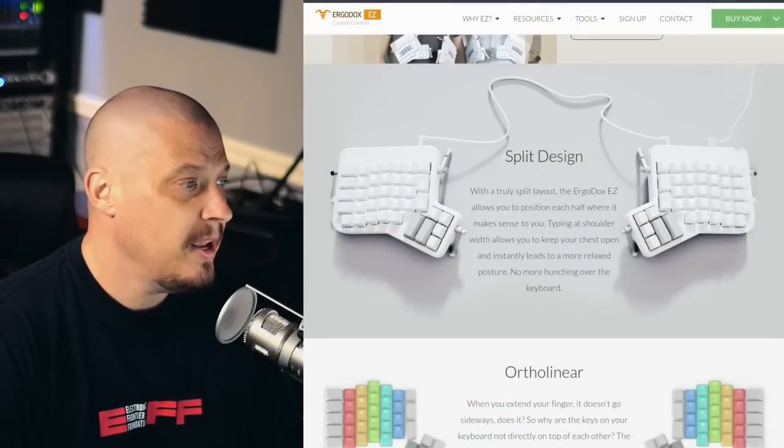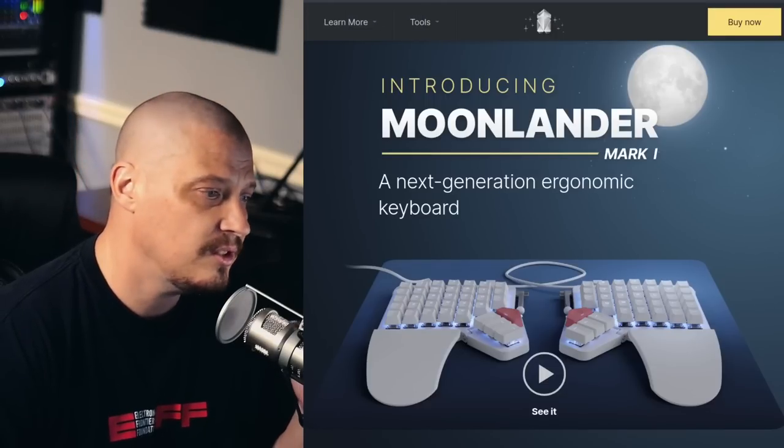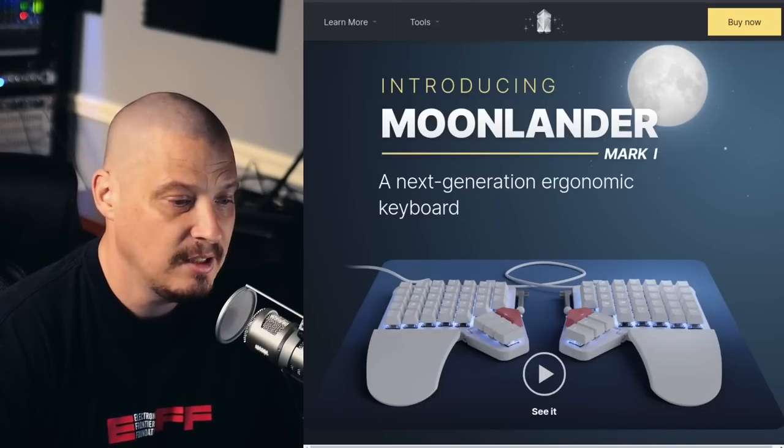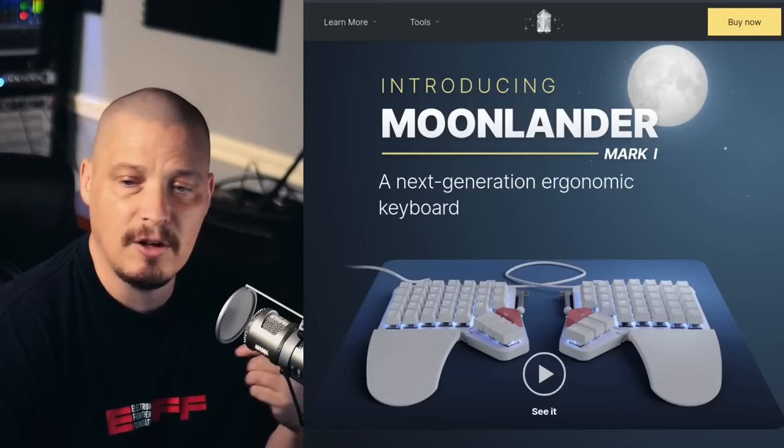Earlier this year in 2021, I was moving into this office and I knew I'd be paying rent starting May 1st. So in April of 2021, I didn't want to move into this office without a split keyboard here too, because I didn't want to have to carry my ErgoDox EZ back and forth every day. So I wanted to buy a second split keyboard from ZSA, and I realized they had a newer design called the Moonlander Mark 1. I decided to buy the Moonlander for the office and keep the ErgoDox EZ at home.